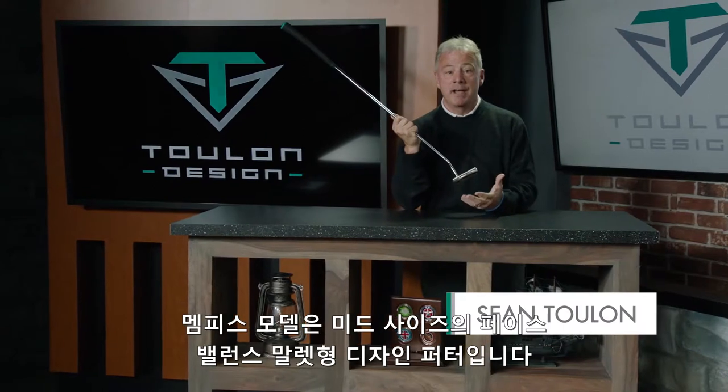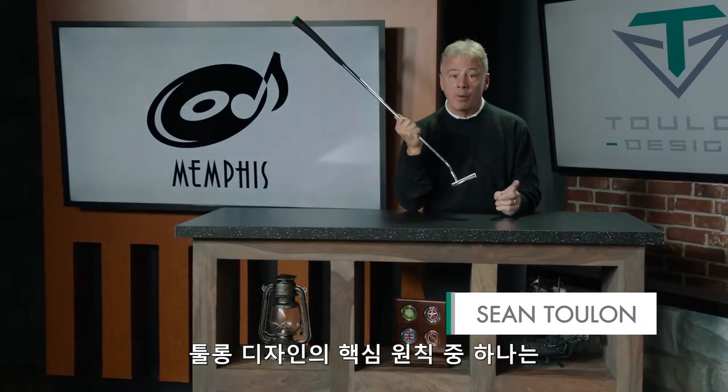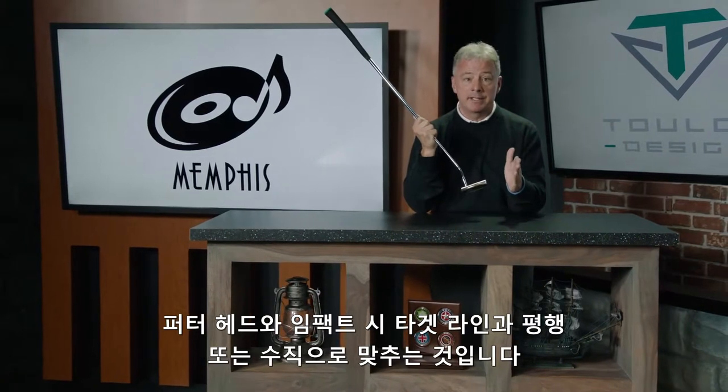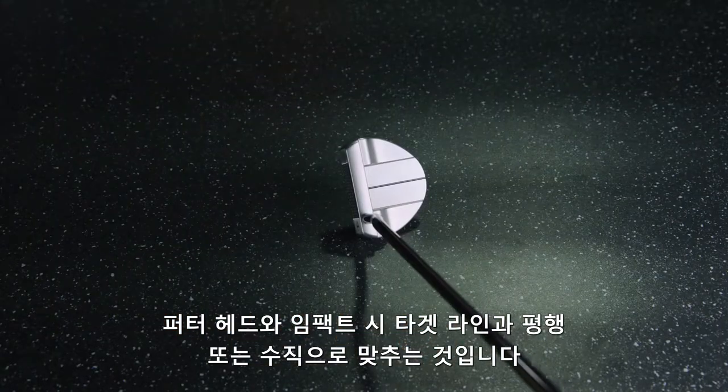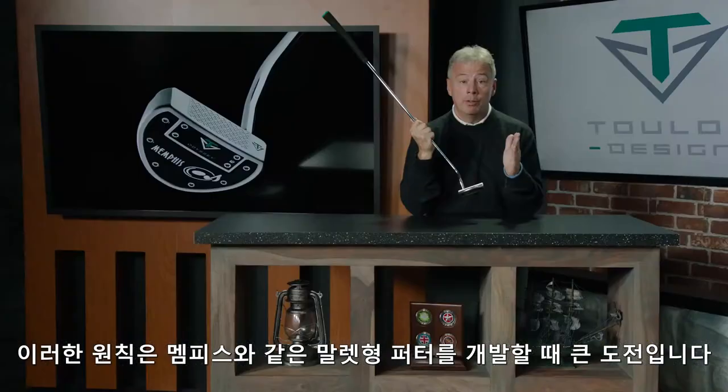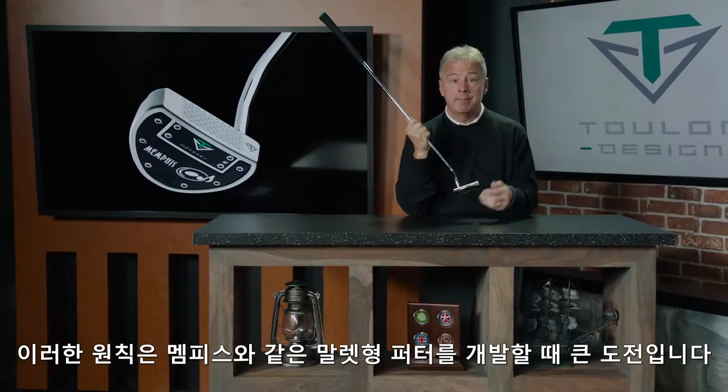This is our Memphis mid-size face balance mallet design. One of the key tenets at Toulon Design is to try to get as many of the lines on the putter head parallel or perpendicular to the target line at impact. That can be a big challenge when you design a mallet shape like the Memphis.